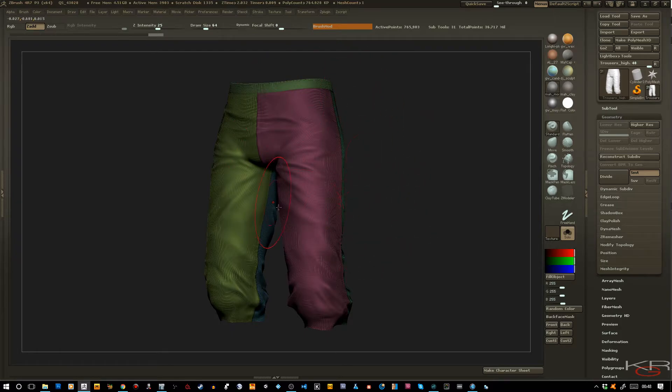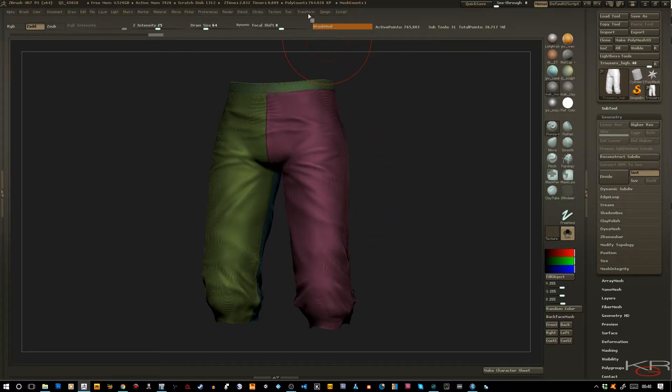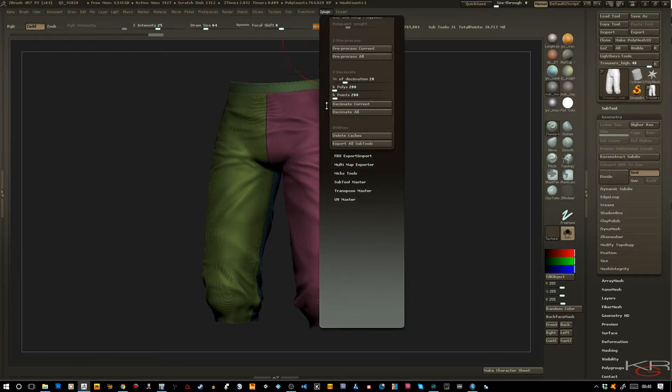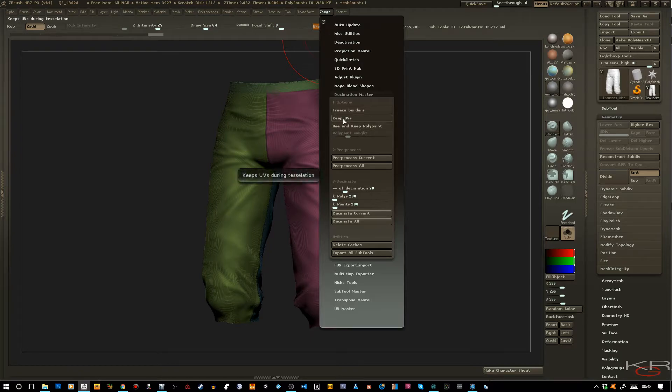Anyway, let's get to the part where I save my polygroups. To do this, I go to Z-Plugins and go to Decimation Master, and I click on Keep UVs. This is important — you want to preserve your UVs for baking your meshes.